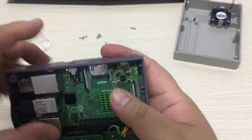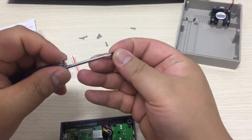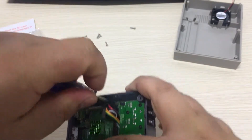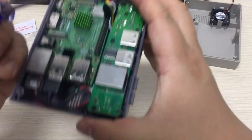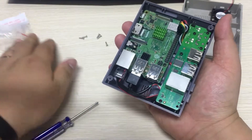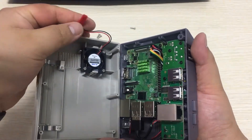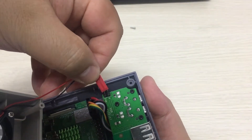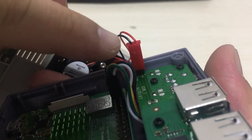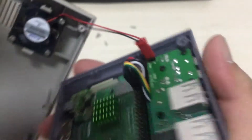Let's put your Raspberry Pi into the case and fix your Raspberry Pi with these two PB 2.5 screws. Put your case on the right side and plug the fan in. You can see the black wire is negative and the red wire is 5 volts. You can see that there is a plus sign. Hook up all those things.